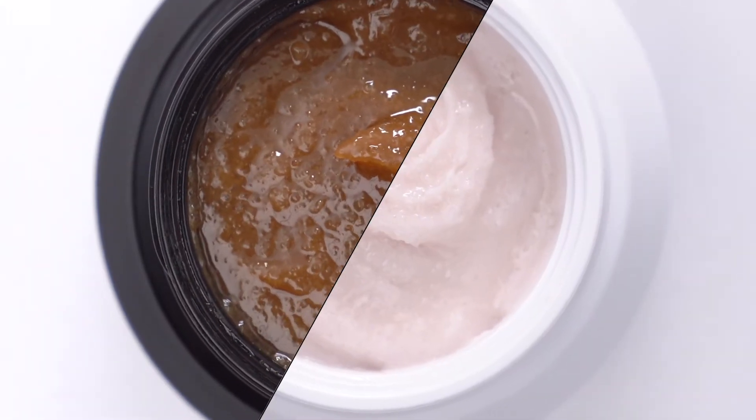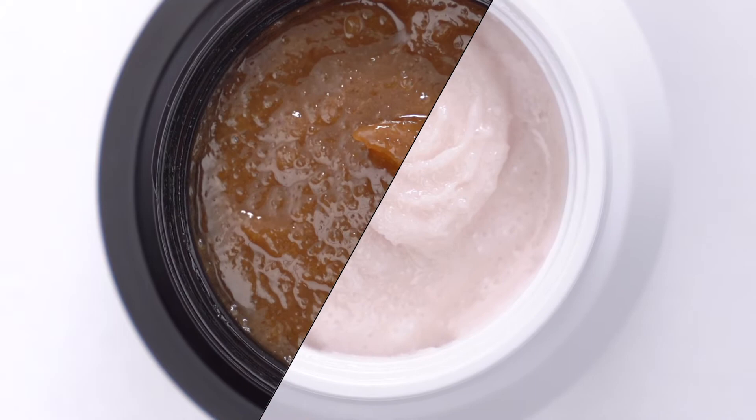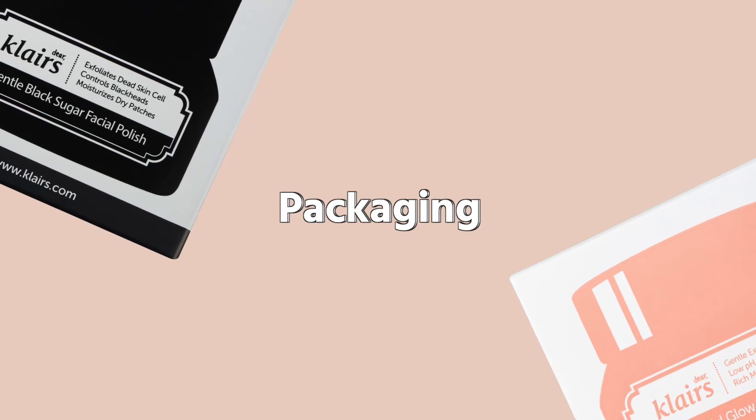The reason why I have brought these two babies today is because they do have similar packaging and they're both scrub exfoliators. However, they do have a lot of similarities, but they also have differences as well.